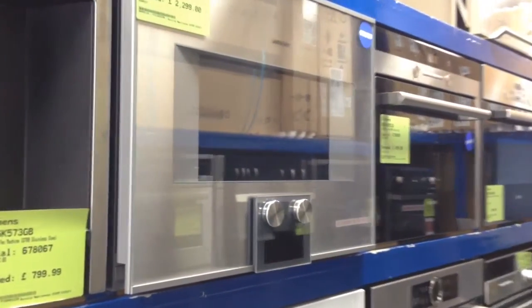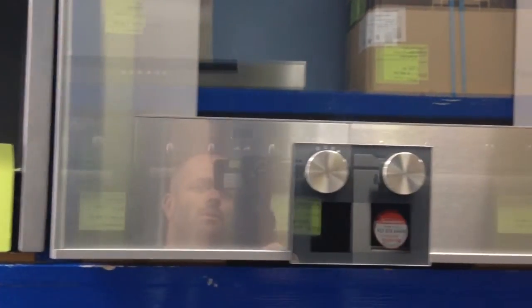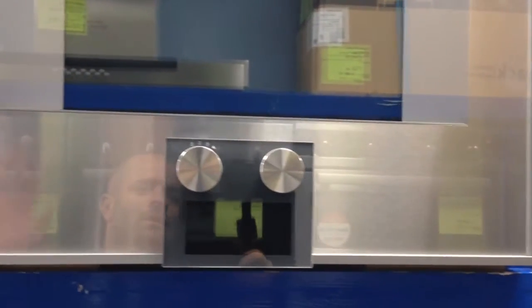Hi and thanks for visiting the Rice Tip Appliances YouTube channel. This video is on a Gaggenau item that we've got in stock at the moment. Hi, that's me in the reflection.